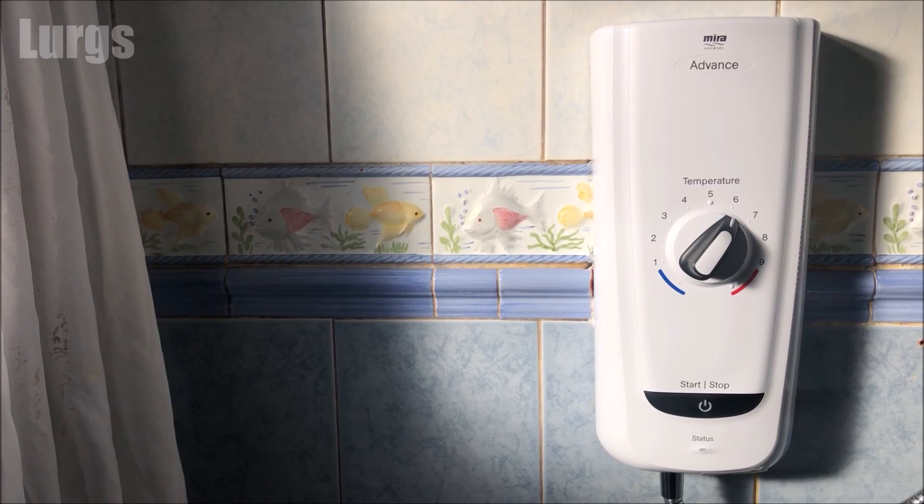Up here is a link on how to stop your curtains from sticking on the curtain rails, and on this side is how to clean your UPVC guttering so it stays clean. Thank you for visiting my channel everyone, I really really appreciate it.